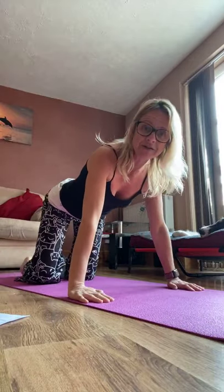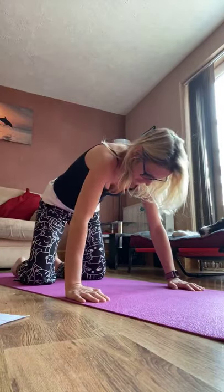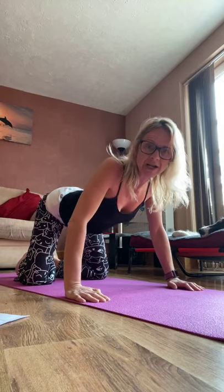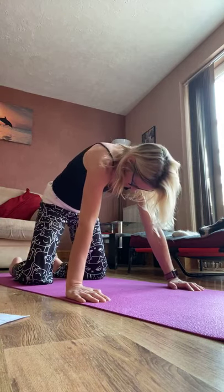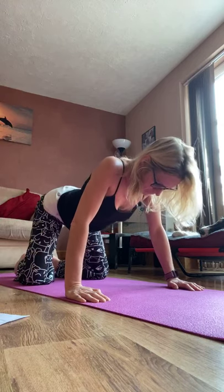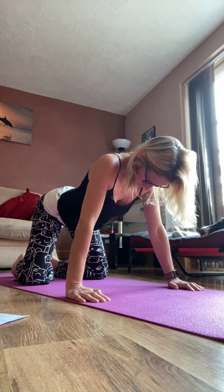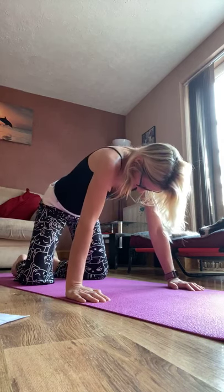Come up into your cat stretch. Remember if you don't want to be on hands and knees, go to sitting and give yourself that hug. Just cat stretch, release through the back, open out through the shoulders. And let's relax back into that child's pose stretch once more.